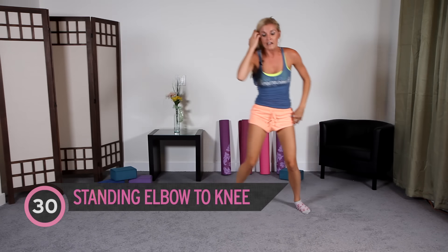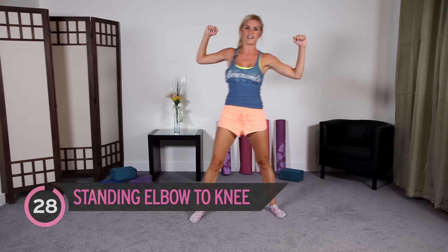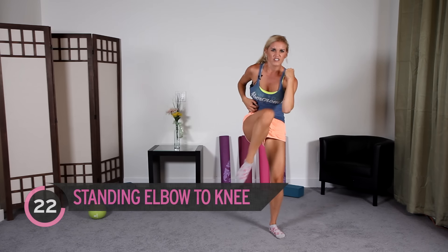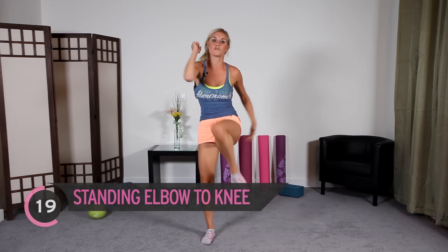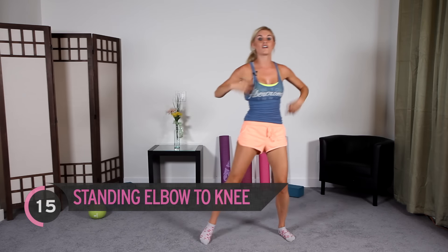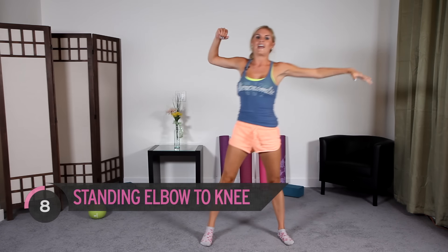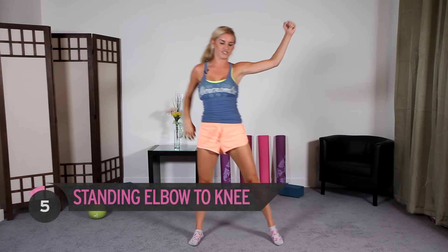Now we're going to opposite arm to opposite knee again, like we were on the bicycles. Just really crunch — think about someone really punching you in the stomach. Keep breathing. Sometimes when we stand up you're going to feel a little bit dizzy, and that's because we're not getting enough air into our lungs to give us the oxygen we need. You have got this, guys — come on.